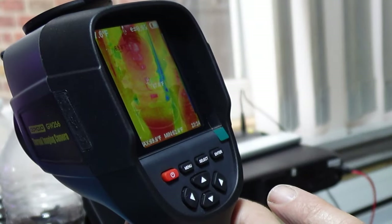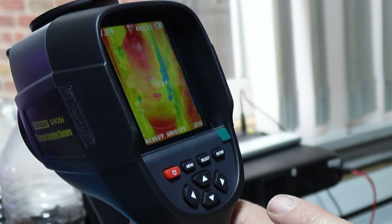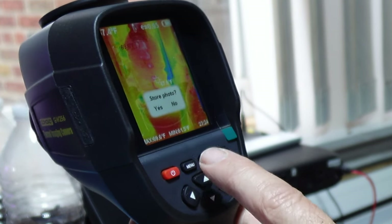We want to see if the iPhone has any heat while it was charging, and if the screen has any heat. I have my plants here and I hit the picture button and save.